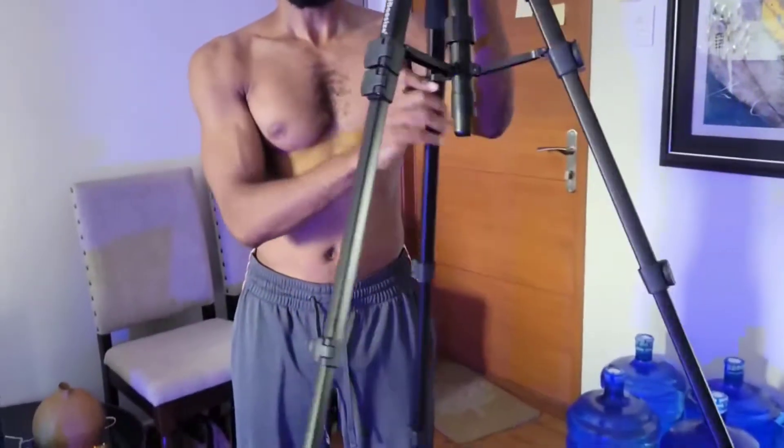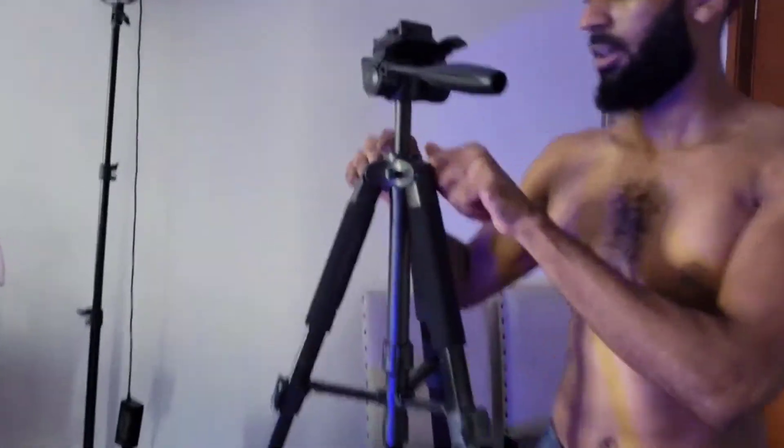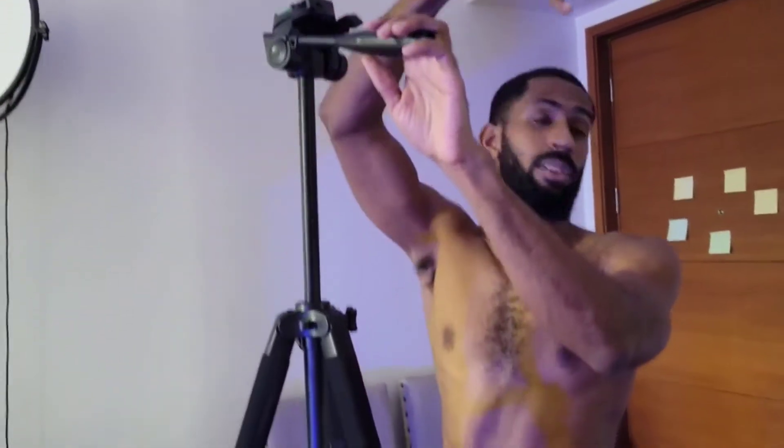Look at this, it's towering now! That's the highest it gets, but that's pretty damn high. You could do an overhead view with this. So what you do to get the actual camera on there — I'm going to tighten this.